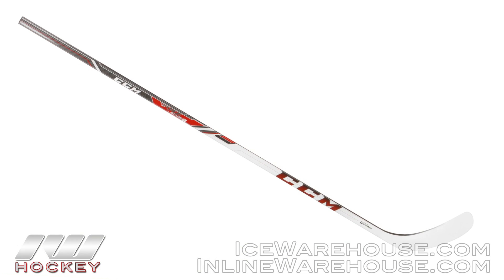Hey, what's up guys, this is Chase from The Warehouse and today we're going to be taking a quick look at the CCM RBZ Stage 2 hockey stick.